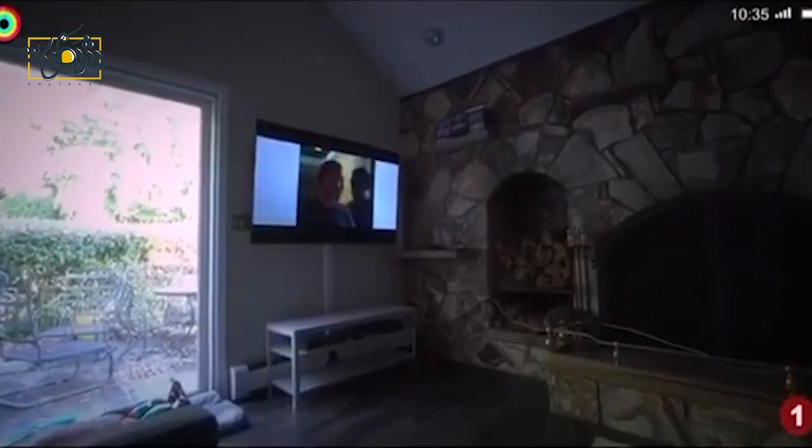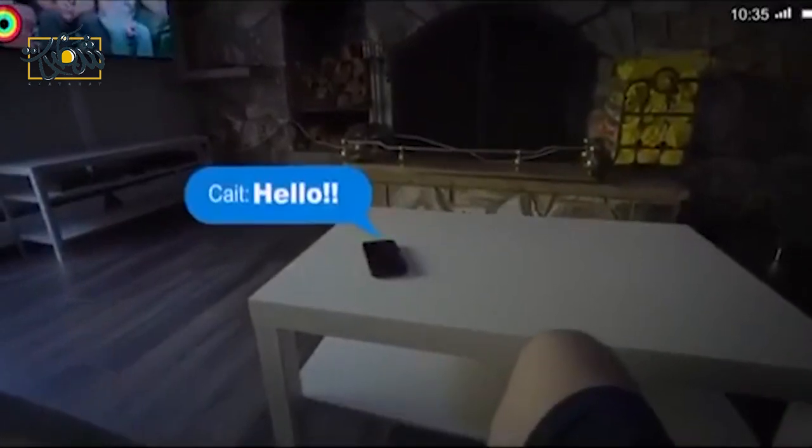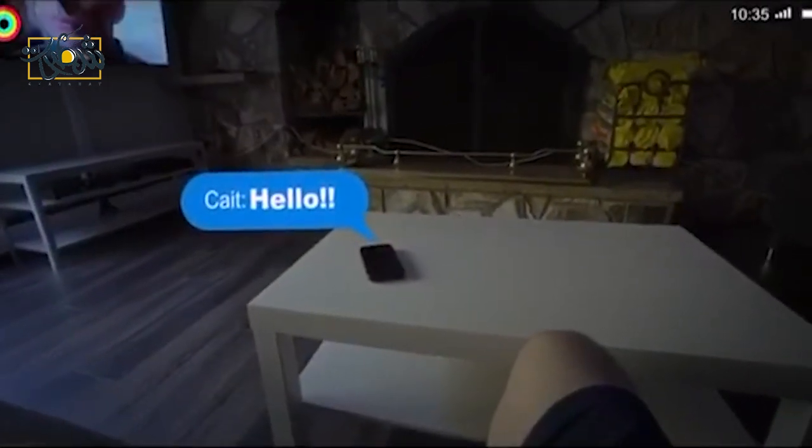Looks like I got a notification. Just looking at it makes it show. There's also this feature that lets you change the color of your eyes, so I can set it on the app and adjust with the slider.